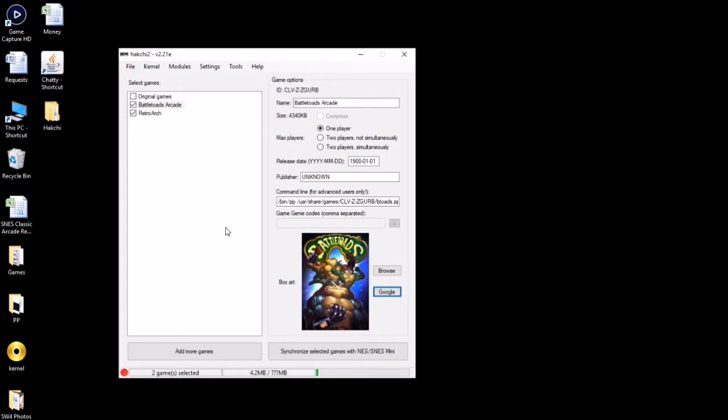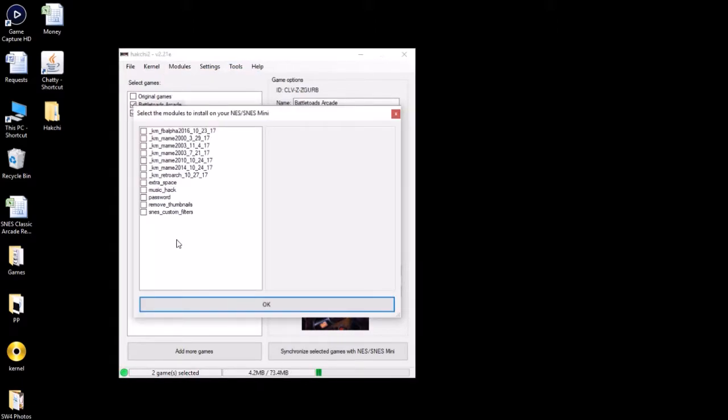If you go by the things I provide for you here, they should work with no problem. Once you have those modules downloaded, click the 'Modules' tab up here — 'Install Extra Modules.' Once you have your modules downloaded, to install them all you have to do is go to the folder you downloaded them from and drag them into the square right here, and they'll be added to the list. If that doesn't work, look for a folder in your hackchi folder called 'user_mods' and put the modules in there — that should populate them on this list as well.